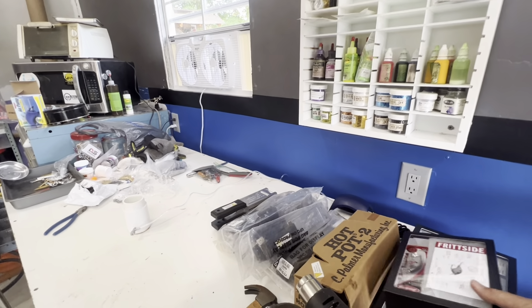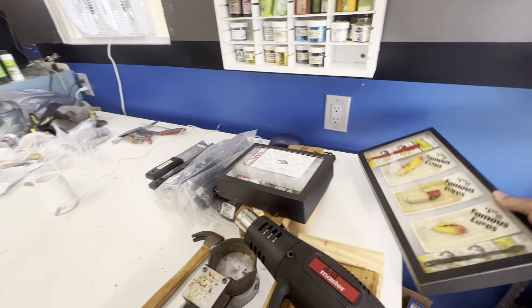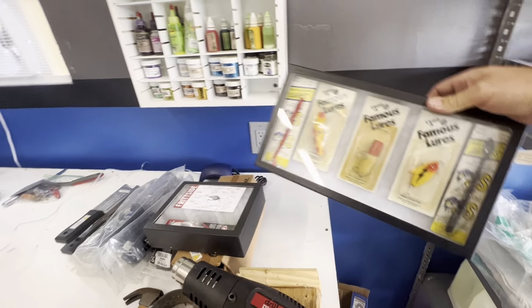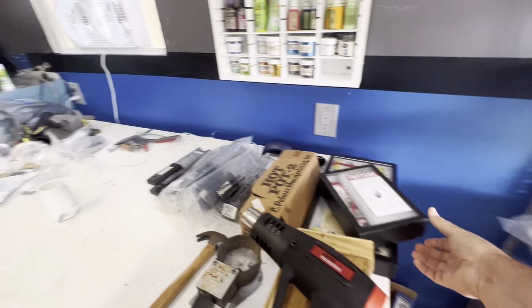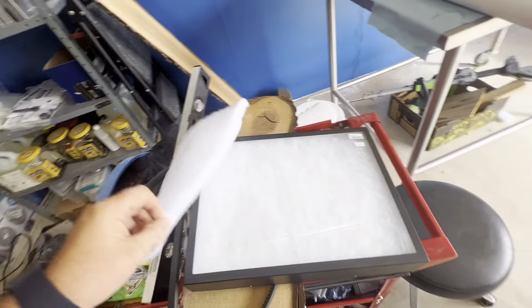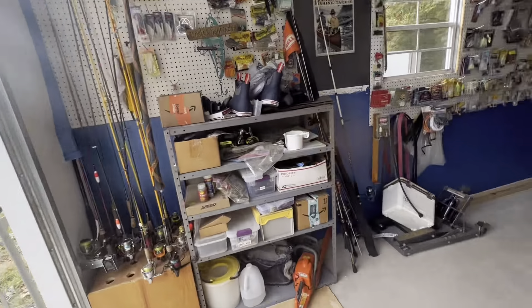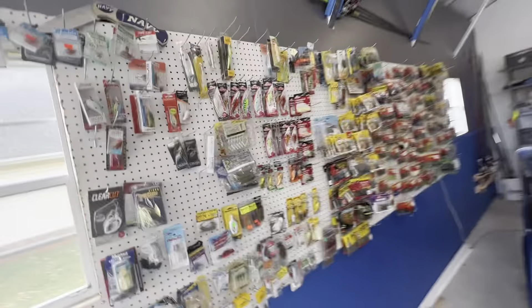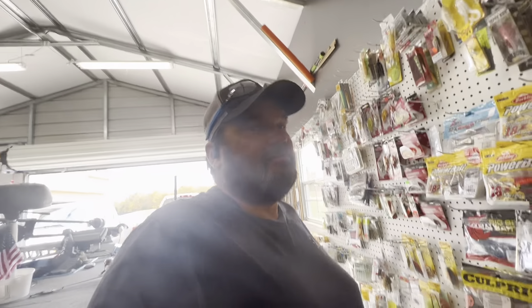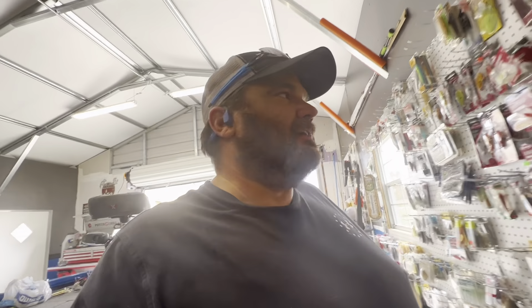We went to Gatlinburg and I bought some knife display boxes. I made a few displays with some lures I had, and I've got one more big display I'm going to make with some loose lures. I just wanted to share — if you happen to buy a Berkeley Slobber Knocker, look at it before you bring it home. I unfortunately pre-ordered mine with Tackle Warehouse and it took them two and a half months before we got them.